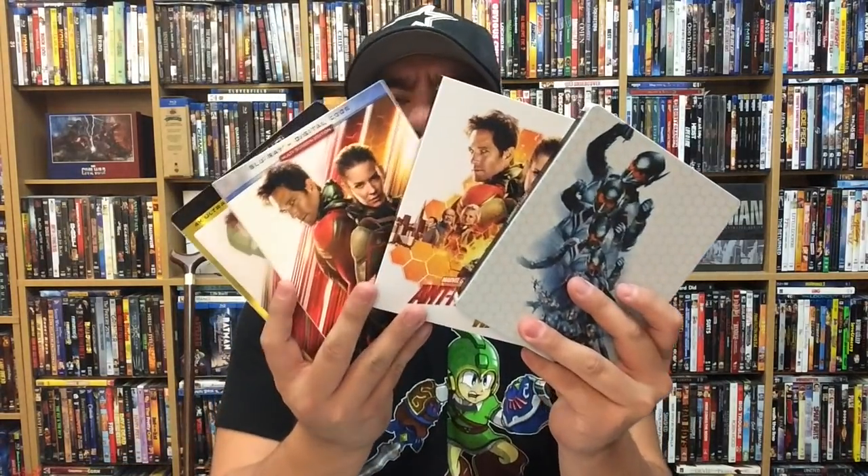Alright, so there you have it — four different versions of Ant-Man and the Wasp. Which one are you guys going to be picking up? For my personal preference, I really like this lenticular cover — it looks really really nice. Maybe Target could do one of their exclusives with a lenticular cover like this; that would make it the ultimate version. I really like this lenticular cover a lot. Target has a really cool gallery book inside, and I've grown to like the digipack format a lot. I love the artwork on the front and back, and the character portraits on the inside.